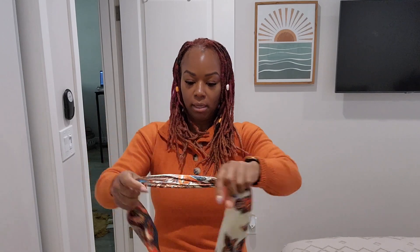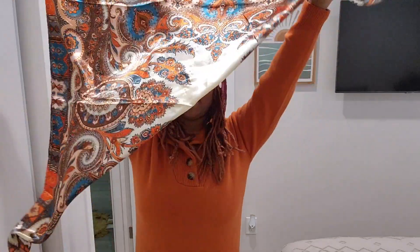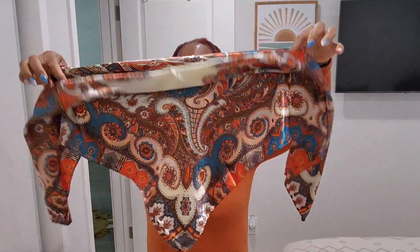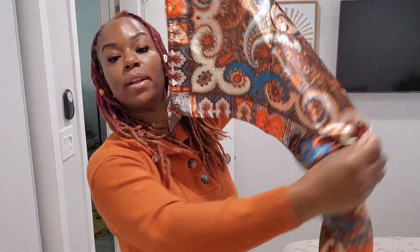The next style — you're gonna take it, fold it in half, fold it in half again, and then again, so it just leaves a little bit of a triangle. Then you're just gonna take it and tie it in the back once or twice, and that's it. So that's two quick styles.